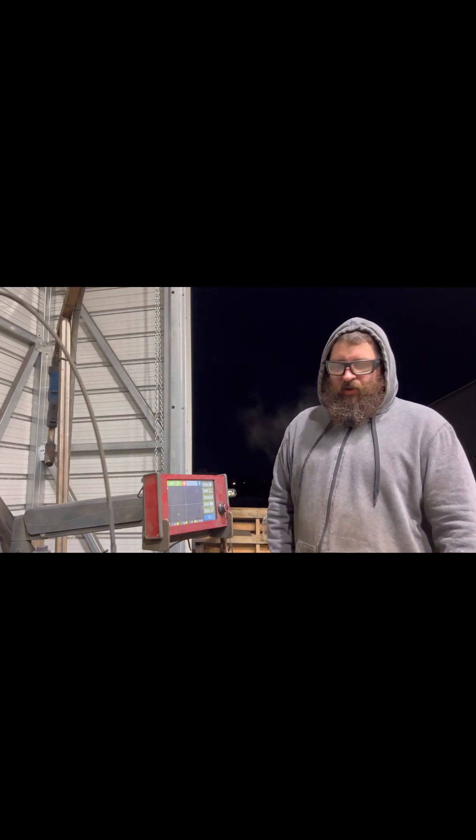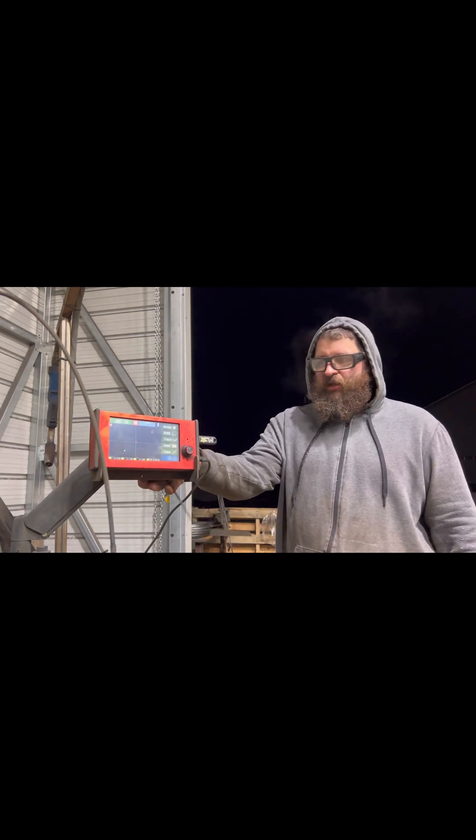What's up guys, this is Seth with the Fabricators Lounge and today we are building some toe points for some bumpers we're building. I use the ArcDroid CNC plasma cutter — it's a relatively new product. It's got a really cool feature called Simple Trace on it and I'm going to show you guys how we get stuff done and how to use this thing.